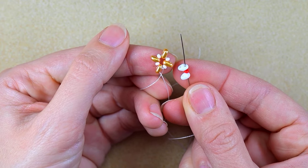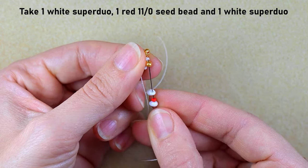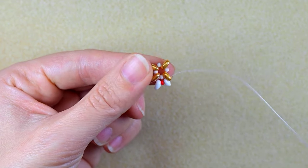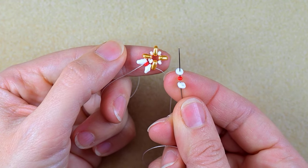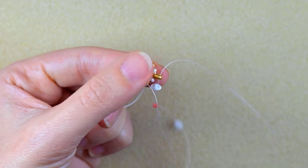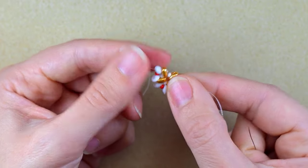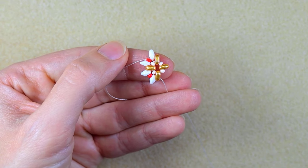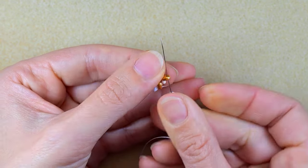I take a white superduo, a red seed bead, and another white superduo, then go into the next empty hole of my next superduo and pull. Then I take a superduo, a seed bead, and a superduo again — if you want to know more about superduo beads in general, I have an introduction to beading playlist that I'll link in the description. I continue taking the same sequence.